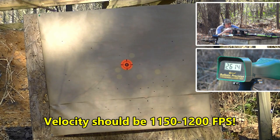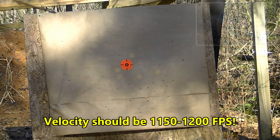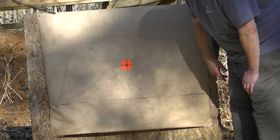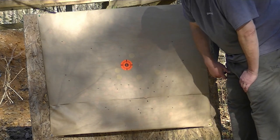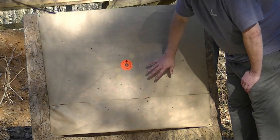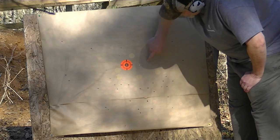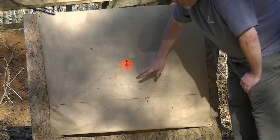That reading isn't right — it says 2614 but that's not right. My guess would be right around 1200 feet per second. It's shooting a little bit low, boys, but that's me. My high-vis sight is not high-vis anymore — the light tube is burnt out and it's not glowing for me, so it's kind of hard to see. I'm just holding it a little bit low. Rachel thinks all 45 pellets are in here.